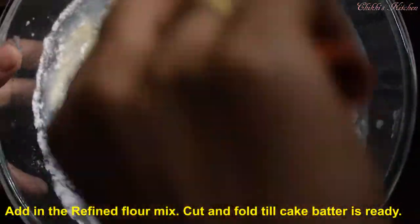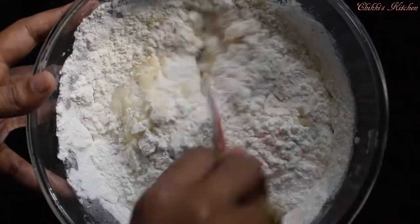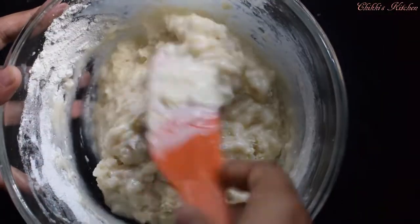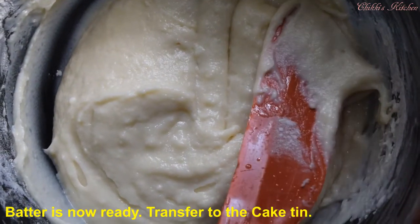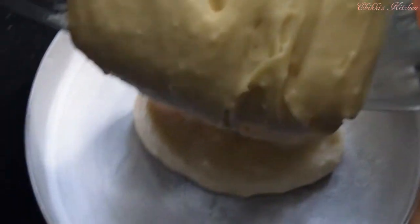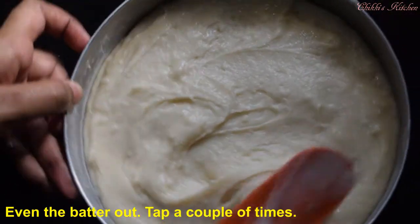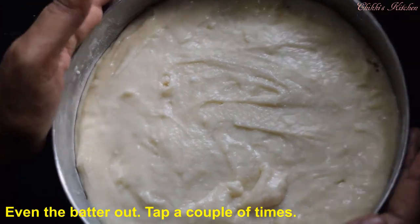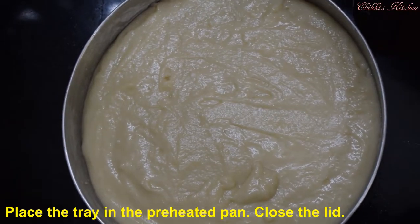Mix it in a circle. Then mix it into the cake and transfer it. Mix it together and mix it with sweet quetting leaves. Let's bake it.